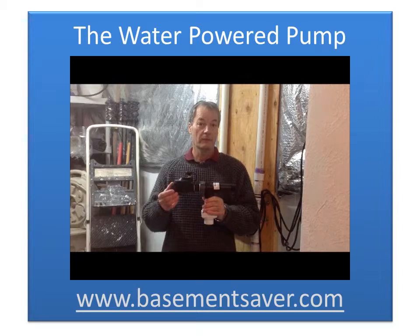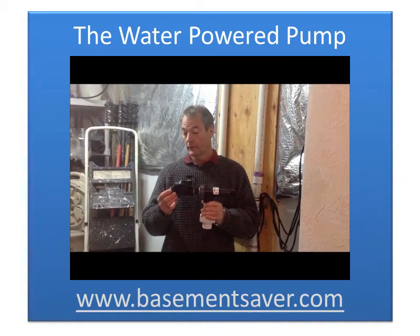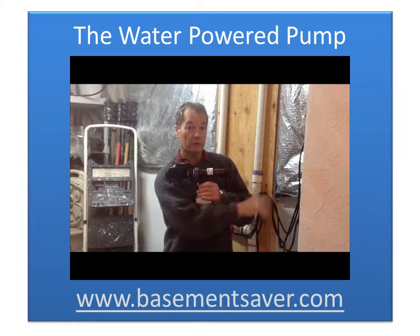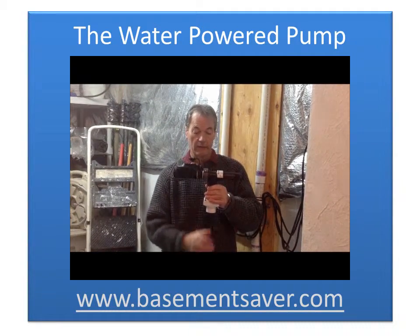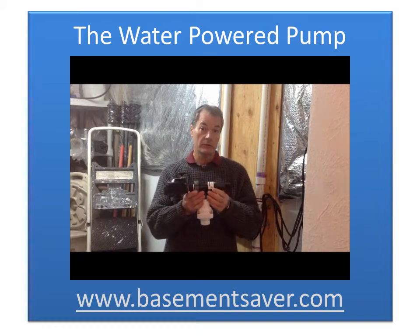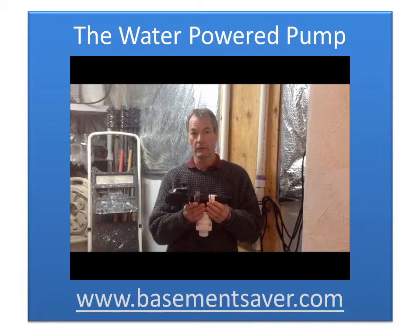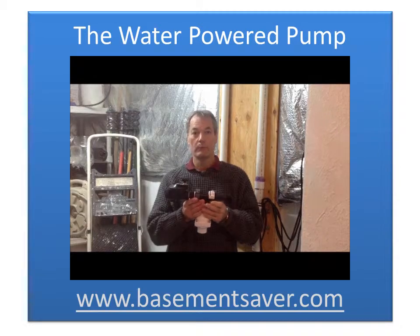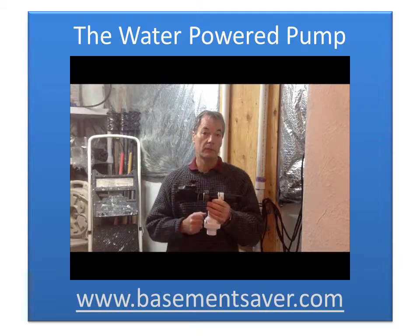This is the Basement Saver water-powered backup sump pump — it's a WP1 model. We send water in through here, the water passes through the pump and comes out the front and runs away to discharge. For every gallon of water that we send through the pump, it will suck two gallons of water up from our sump pit. In order to use this pump, we've got to have sufficient water flow to power the pump. If we don't have sufficient water flow, the pump just won't work. So let's go outside and perform a bucket test to find out if we've got sufficient water flow to power this WP1 pump.